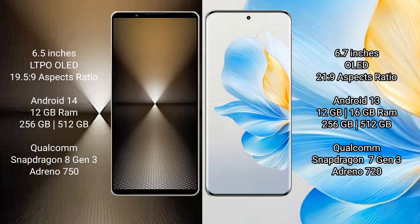Sony Xperia 1 Mark 6 runs on Android 14 operating system. Honor 100 runs on Android 13 operating system.